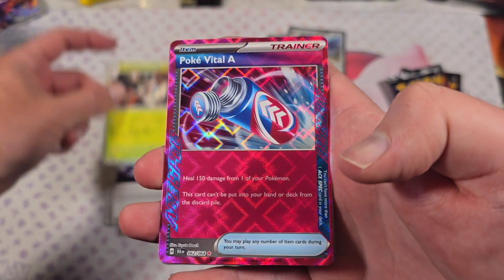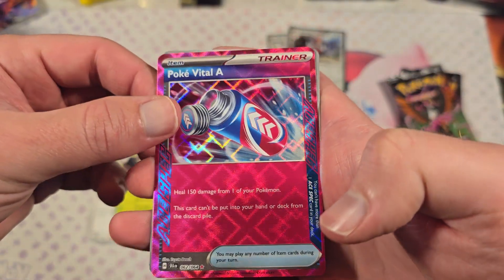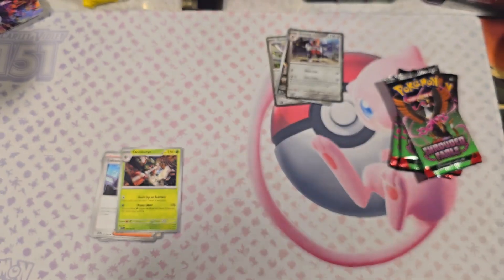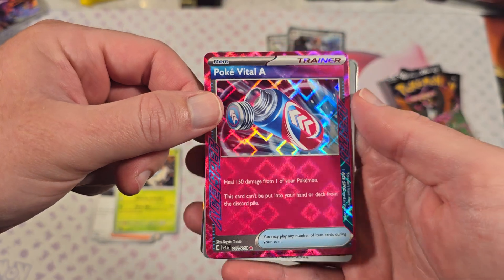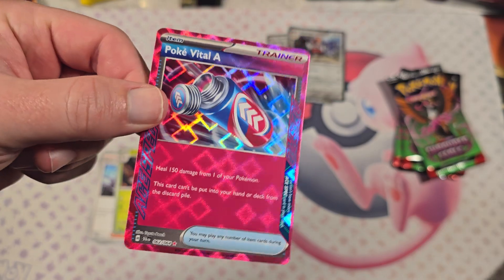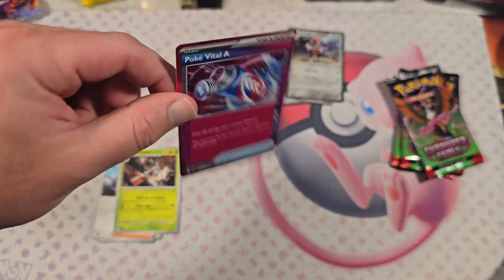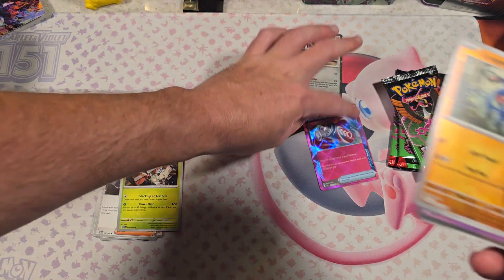Dead Seal. Ooh, this is a nice pull — these are the Ace cards. Wow, these smell like off the press. Pokemon Vital, Pokey Vital A. I like these — Magic the Gathering does it too with etched cards. Very nice, very good pull.